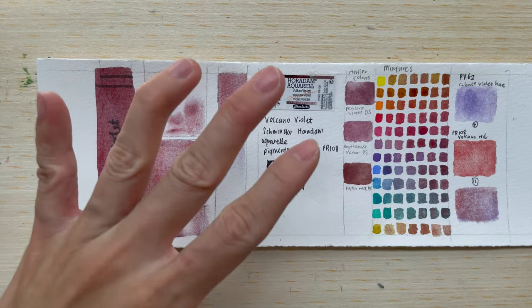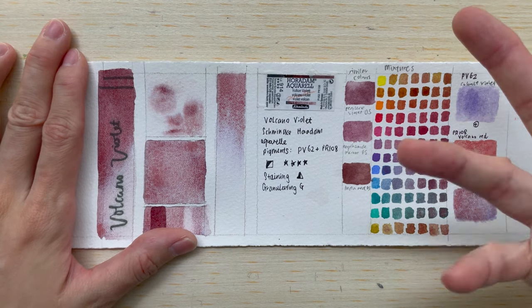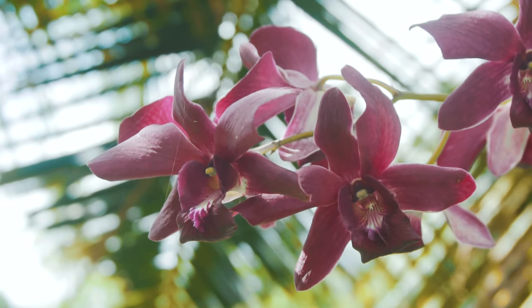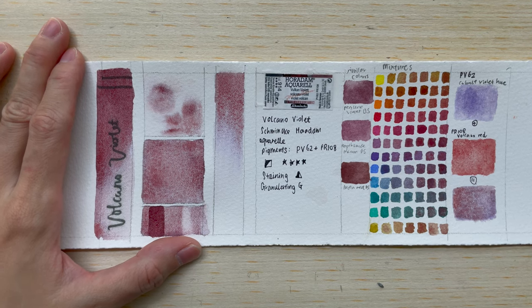I think it will look really nice in paintings of flowers, especially orchids — particularly those that have purple, violet, and dark maroon spots. This colour will look beautiful on them. It will probably look really nice in floral painting and botanical art. Let's see how I used it in a shop front painting.